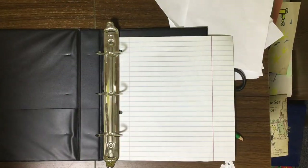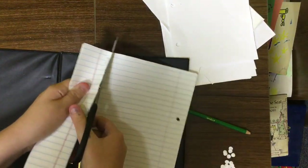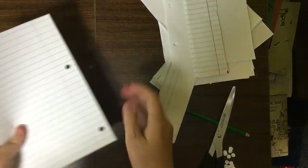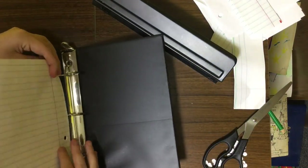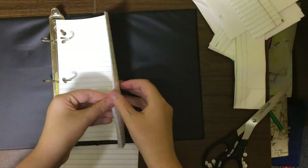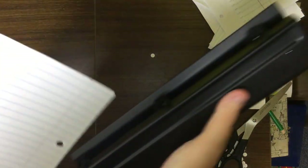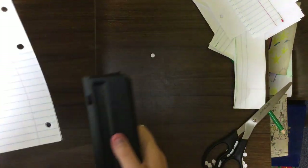They do not match my holes, so I'm going to have to cut these down also. Let me just get a marker and kind of mark them. Comment down below if you've made your own binders — I'm really curious. I was just watching a video a little while ago of a girl making her war binder and I said I want to make one of those.